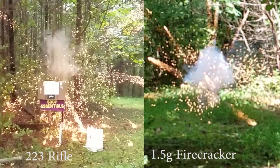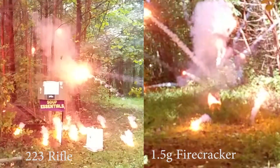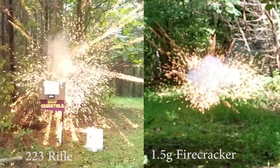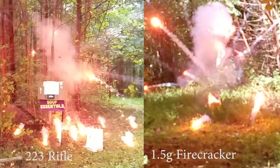Let's take a look at that side by side again, this time at 5% normal speed. It looks like the stars are ejected with a lot more force.